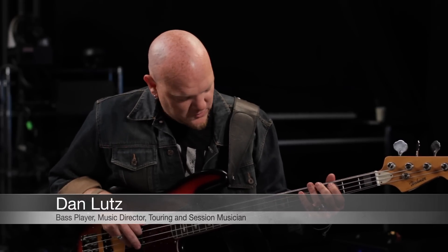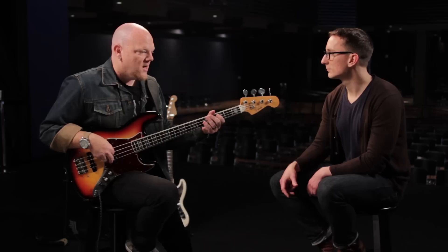As a bass player, why do you choose Elixir strings? Elixirs just sound and feel and last longer than any other string I've played. They feel so good, they're so smooth. The coating on them is comfortable, friendly, feels familiar. The tone is round, big, fat, punchy, especially in the low mids with the nickel strings.